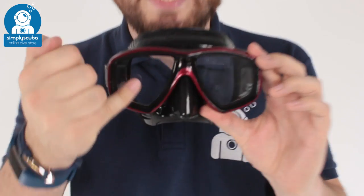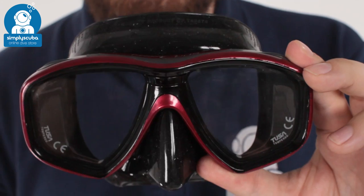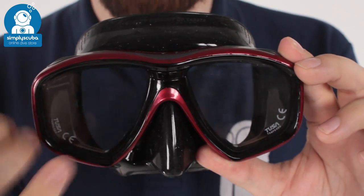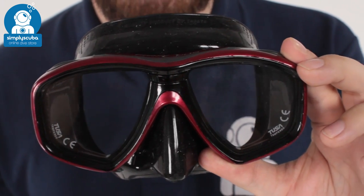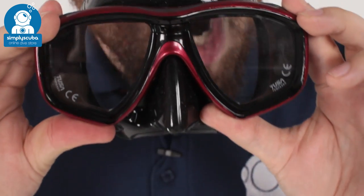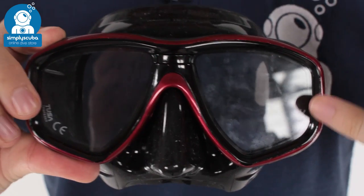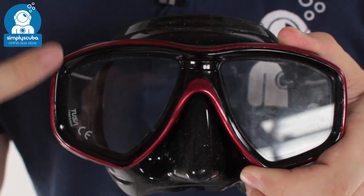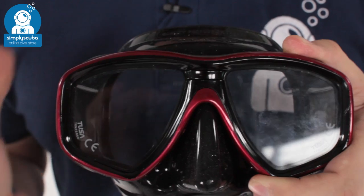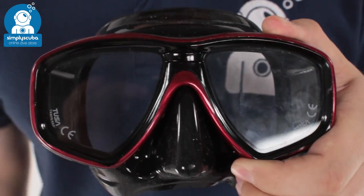Now let's take a look at the actual effects of Seabuff. I've treated this lens but I haven't treated this lens. They're both going to fog up, but you're going to see that this one dissipates much, much faster, which means that your defog gel is going to last much longer. As you can see, the left lens fogs up a lot, while the right lens still fogs up a little bit but it dissipates really quickly. That's the real effect of Seabuff — it means your defog gel is going to work much more efficiently.